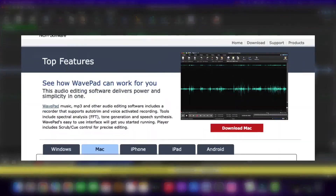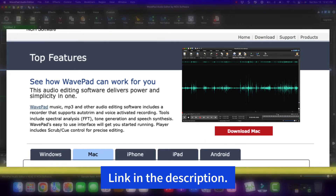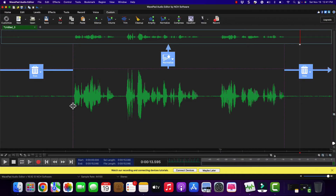This software seems to work just fine. It's a free piece of software with an upgrade to a more professional level, but you can get away with the free software for what you need. So what you're going to want to do — I'm in my custom tab up here, which I've created — but you're going to be able to find the tool I'm using in the other windows.